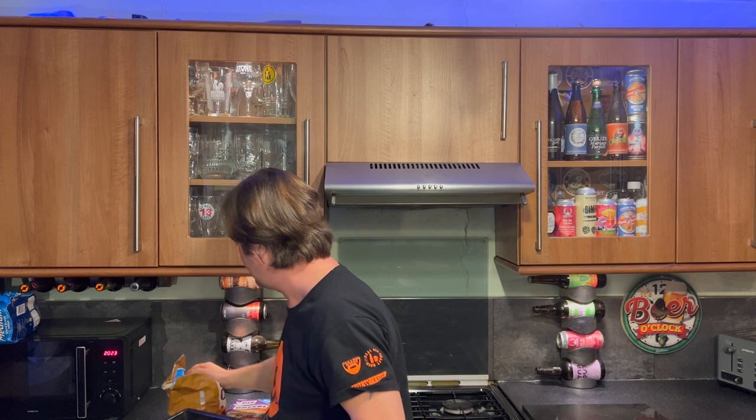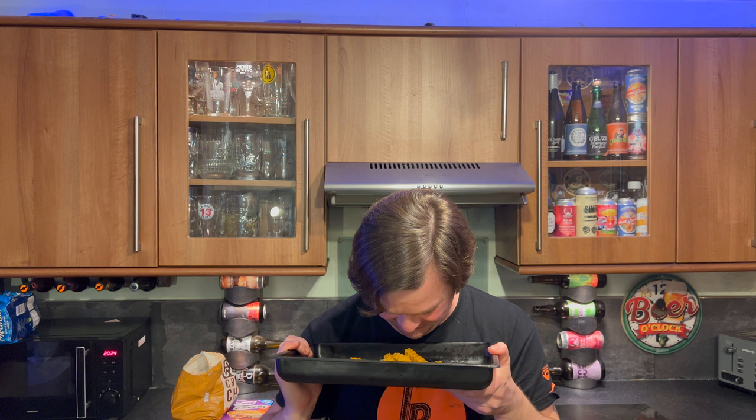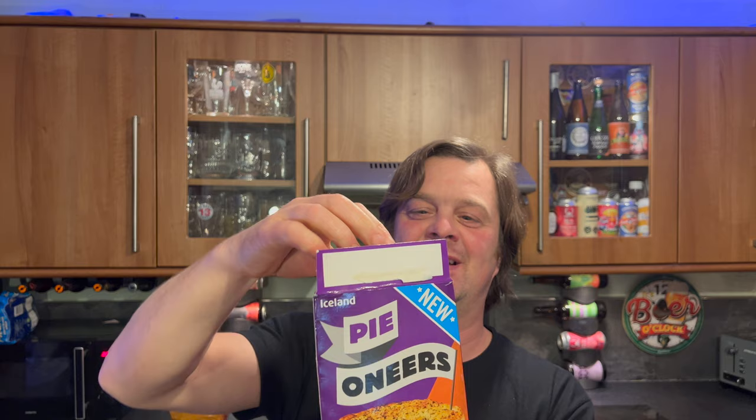Oh, get out. My goodness me. There we go. That is insane. My hands and smelling that - it is just chip shop curry. Iceland have got some amazing combinations, haven't they?